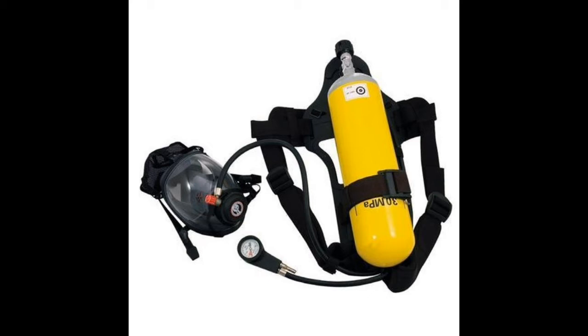First, we have to check that the SCBA is set in demand mode. Demand mode means it is giving air on demand to the wearer — as much air as the wearer wants, that sufficient amount it can supply, and the remaining valve will close automatically. That is known as demand mode.